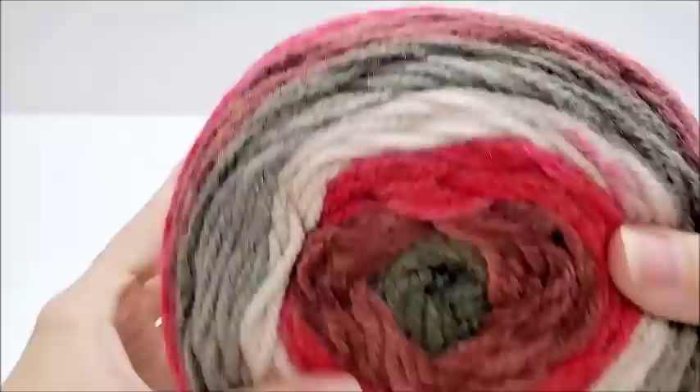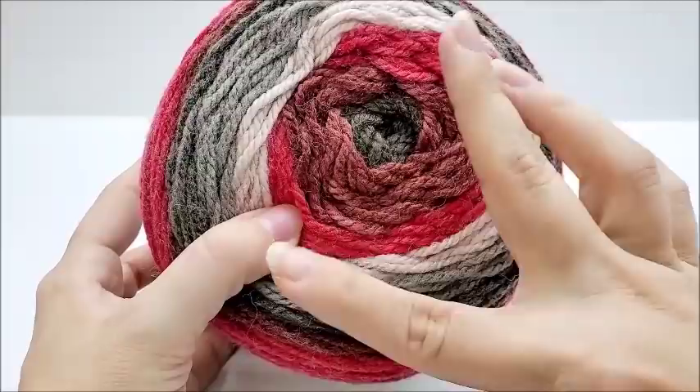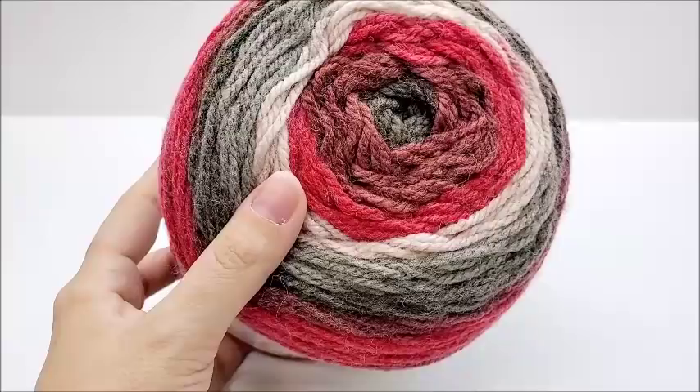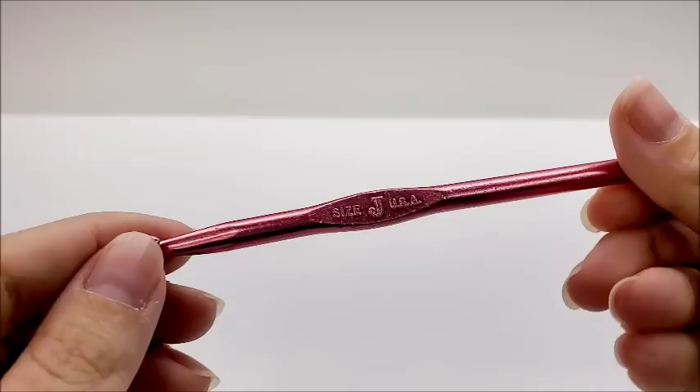Now, as I mentioned, I did color control this, which means I started with one color, did a couple rows with one color and then cut it off, and started my new row with another color. And then even if it wasn't finished, I still cut it off, pulled it out, went to the next color, and I just controlled where I wanted my stripes to fall. You don't have to do that — you can let them fall however they want, or you can use solid color, however you choose. And then I'm going to be using a size J, which is a 6mm crochet hook.